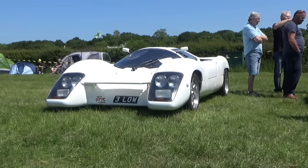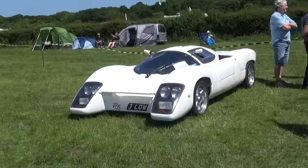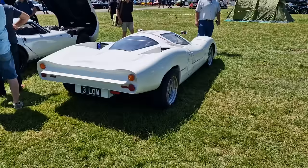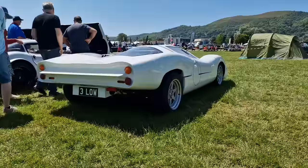This is a paper GTR fiberglass bodied kit car based on a Lamont car built in the 1970s stock production. In the mid 70s it says it's a nightmare to drive, totally impractical, but look at it - first smile on your face.